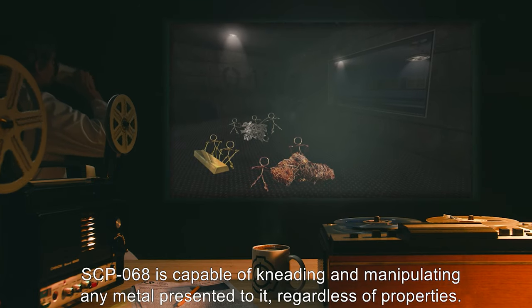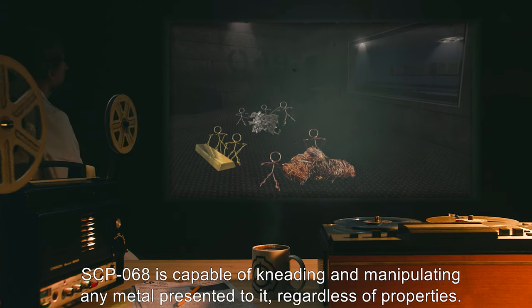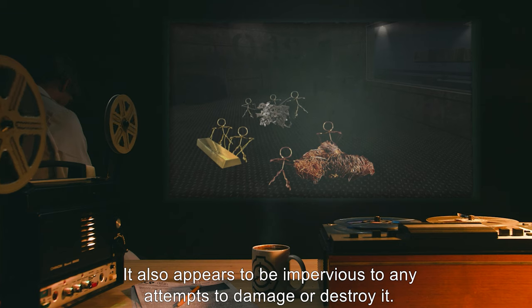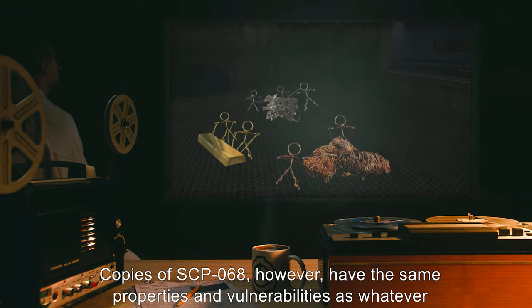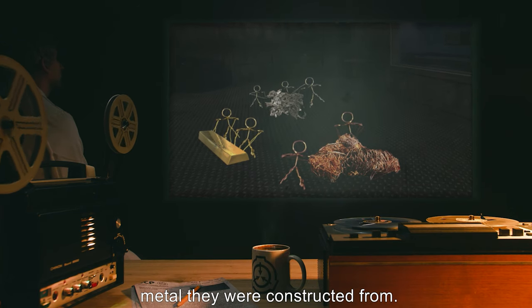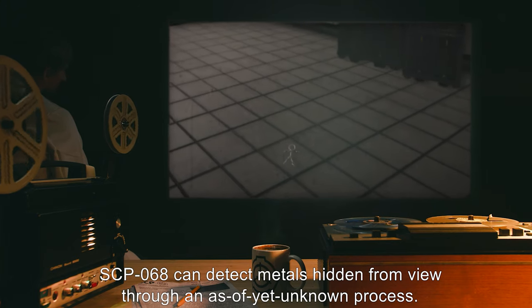SCP-068 is capable of kneading and manipulating any metal presented to it, regardless of properties. It also appears to be impervious to any attempts to damage or destroy it. Copies of SCP-068, however, have the same properties and vulnerabilities as whatever metal they were constructed from.